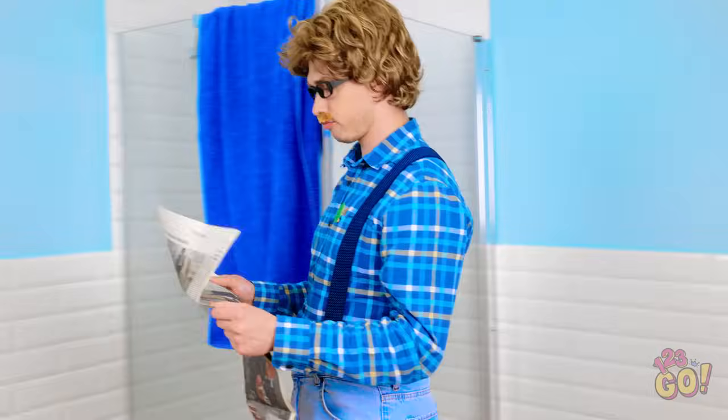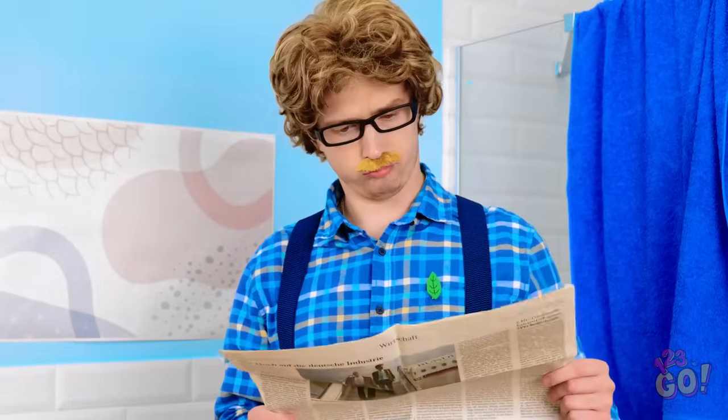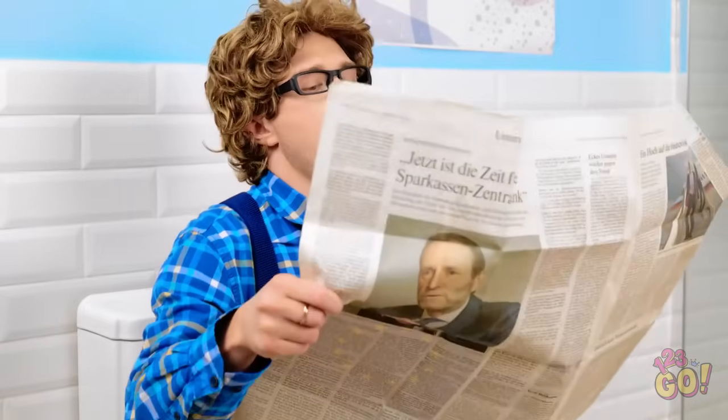Huh. So interesting. Wait. Something's different. Did we get a new toilet? I'll take it for a test drive. I could get used to this.